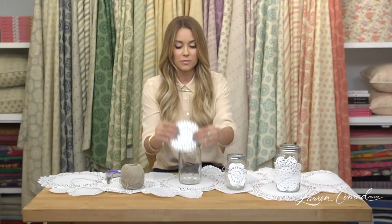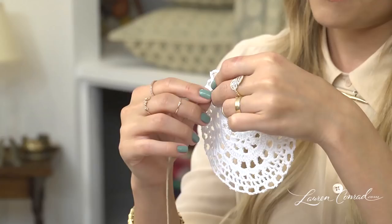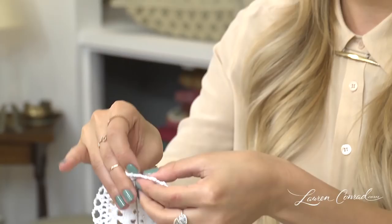We're going to take a doily and twine. You're going to take the twine and weave it in one side, go across, and weave it right back out.